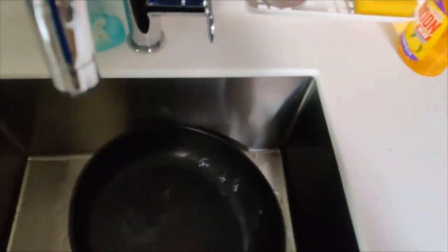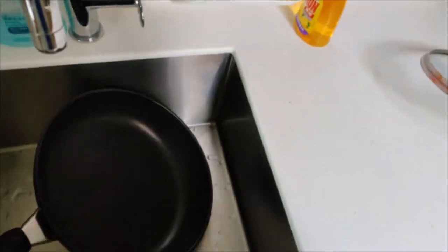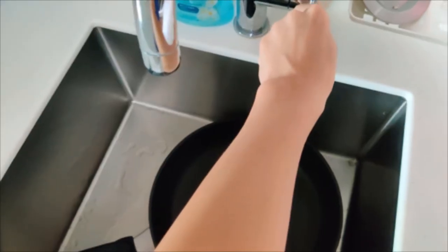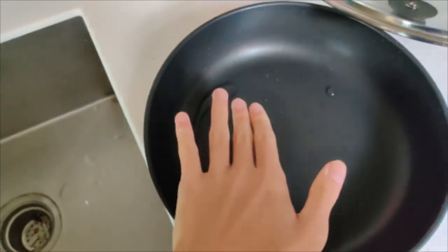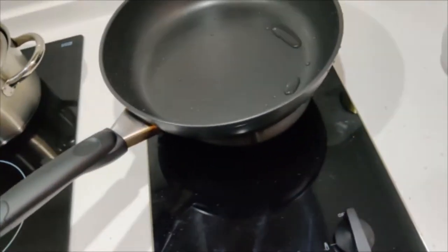Fuck, that's too much. Pour it back out. Ah, fuck me. Alright, just a little bit. Okay, that's enough. That's it. Just a little bit of tap water, bring it to the stove.